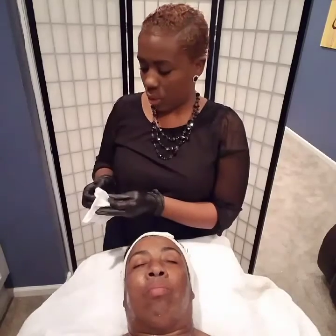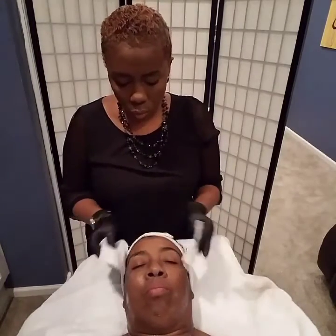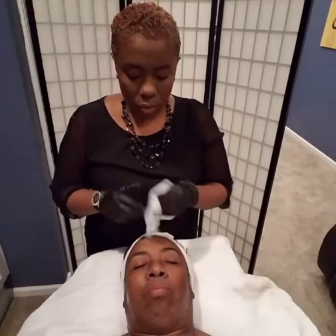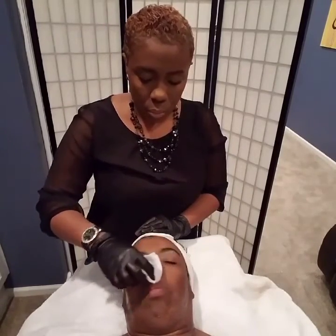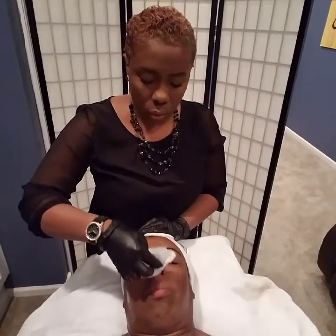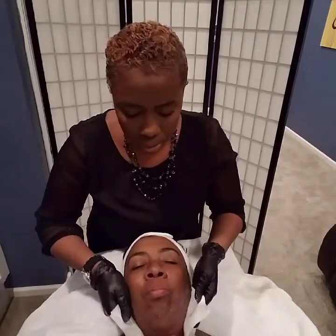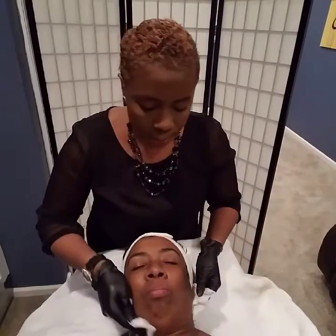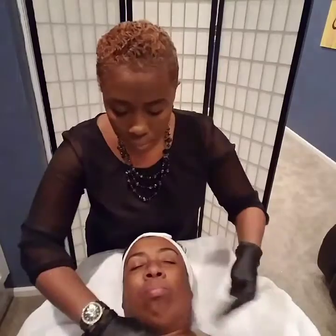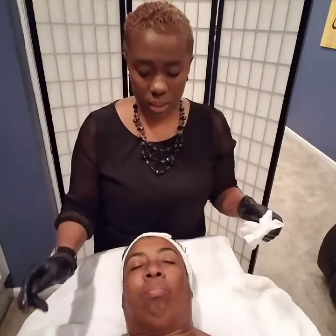Now we're back and we're going to go ahead and remove her mask. You want to use either a towel, a sponge, or some 4x4s. If you do use a towel, make sure it is not hot — it's pretty much room temperature, close to cold — because you did just remove a layer of dead skin and if you apply a hot towel to the face it's not going to be fun for her. You can already tell a difference in her skin — she's glowing at this point.